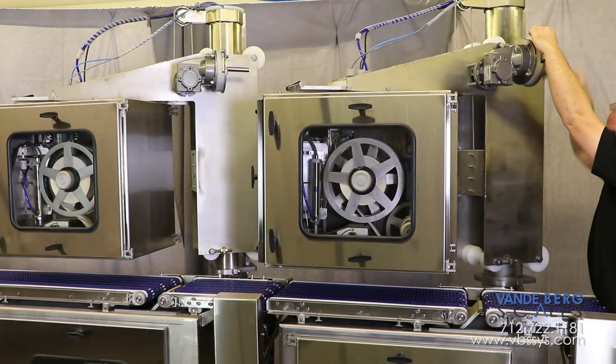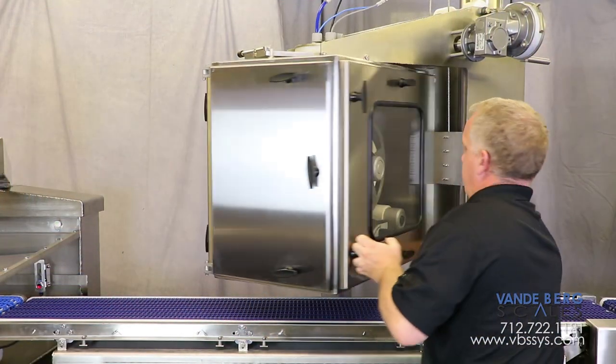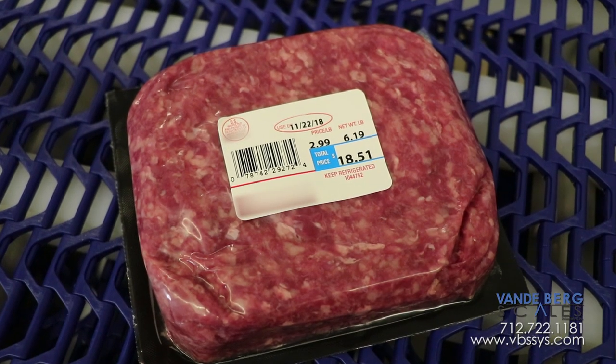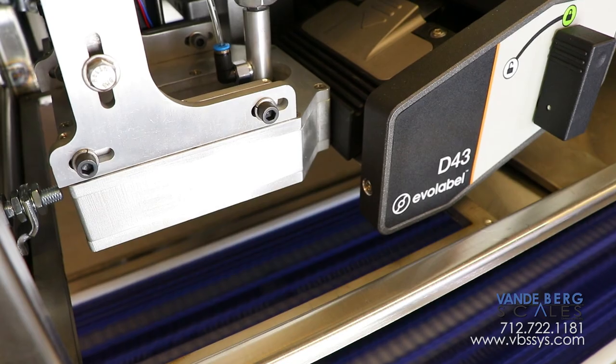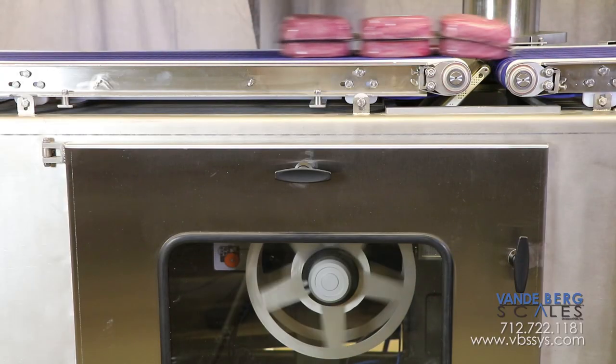The printers can be raised or lowered depending on package height and also rotated to ensure proper label placement. A partially pre-printed label receives price, date, and barcode information which is applied to the top of the package.